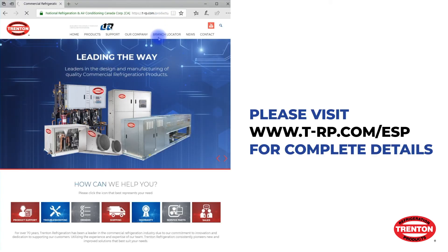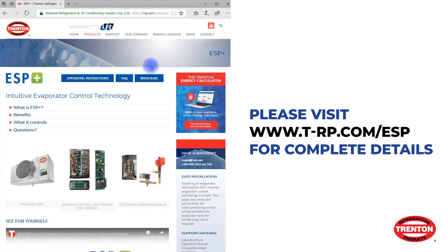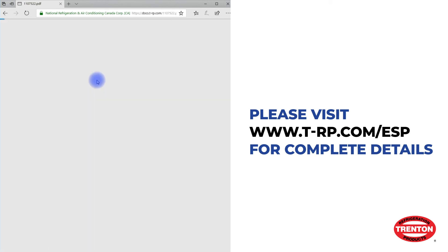For more information and support materials for the ESP Plus, visit our website at t-rp.com/esp.